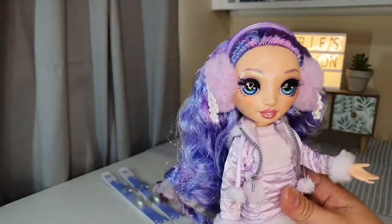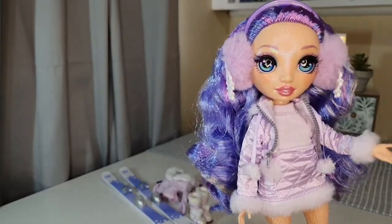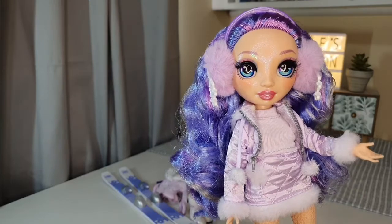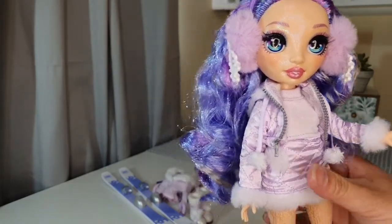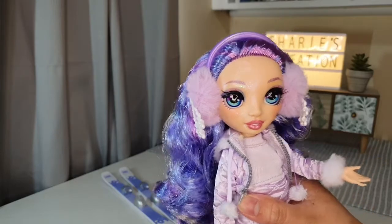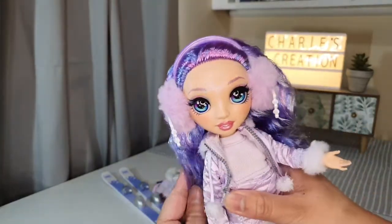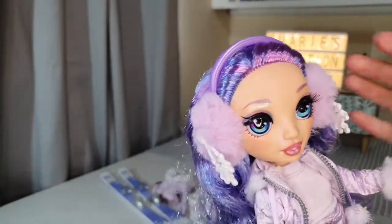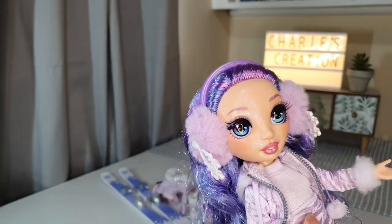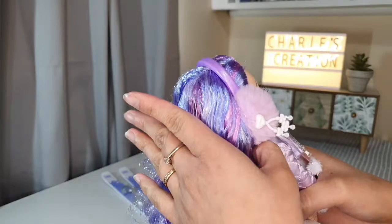One thing I really like about the Rainbow High is the posability of the body, which is like the ball-jointed dolls — not quite as good as a ball-jointed doll, but this doll at a very affordable price is a really good start before you jump into ball-jointed dolls. I bought this one here in Australia for about sixty-five to sixty-nine dollars, and it is very, very cute and pretty.